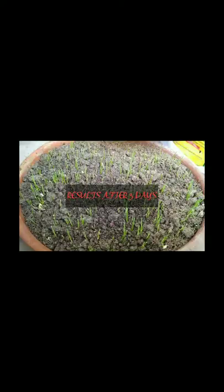Friends, this is the result after three days of sowing the seeds. This is a separate pot — I have taken a tray-type pot, almost one and a half inches tall. The baby wheat grass plants have sprouted.